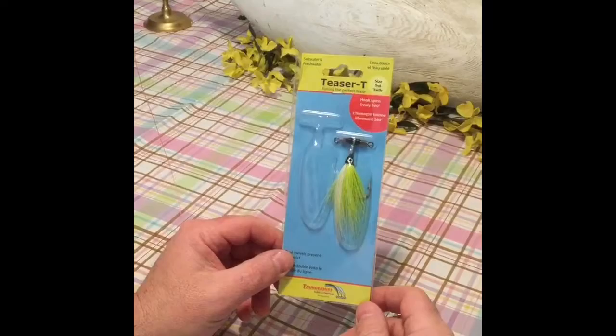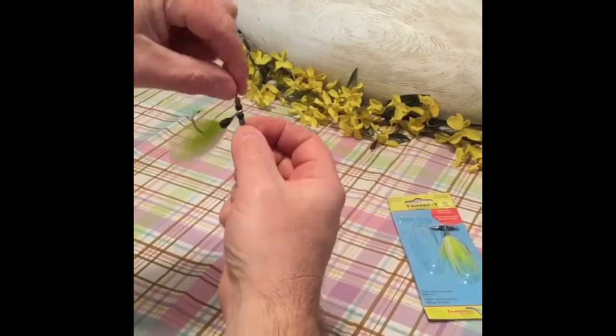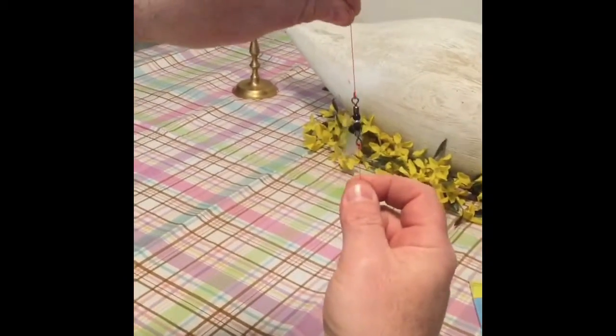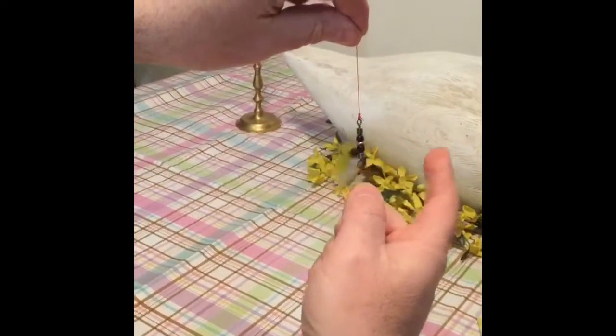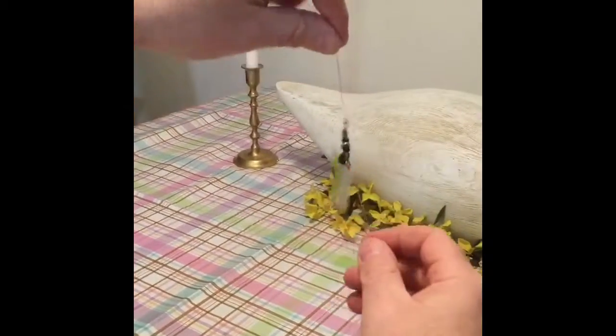They can be a bit of a pain in the ass after a while. So these Teaser Tees have an inline swivel on them, so they stay tangle-free. And they swivel — they won't tangle up. They get a lot of action on them.